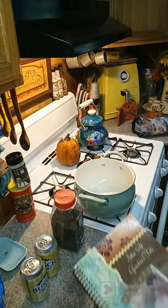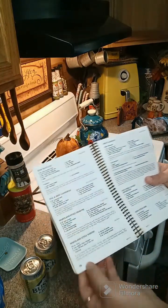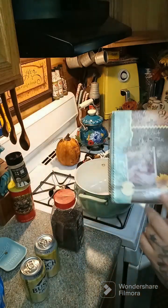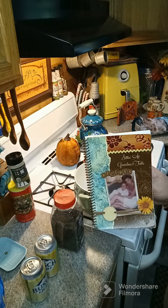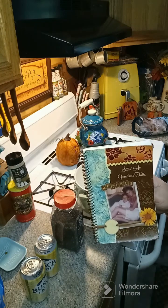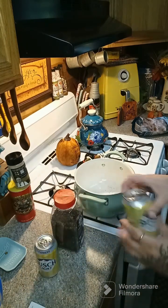Hey y'all, we're gonna go ahead and make some shrimp today. The recipe is in our cookbook on page 28. If you don't have our cookbook and want to purchase it, I'll put the link above and below this post — it tells you ways that you can order the cookbook. You're gonna need two beers, and this is for two pounds of shrimp.